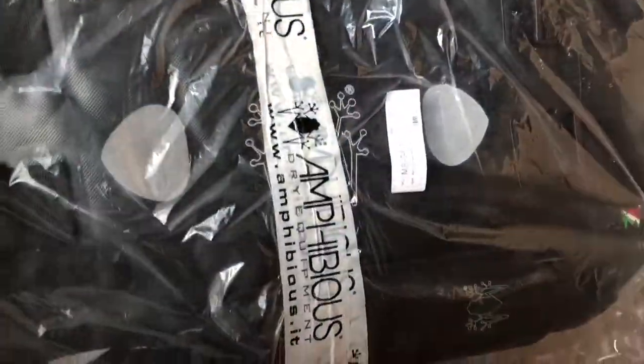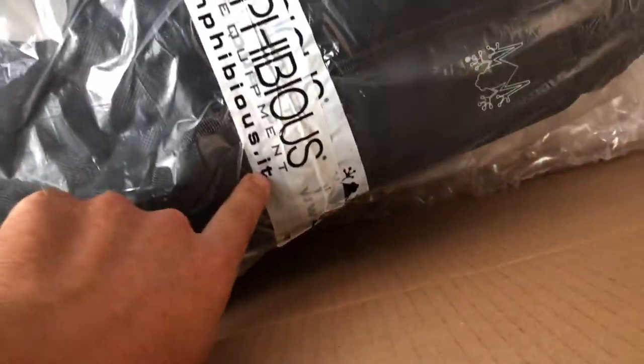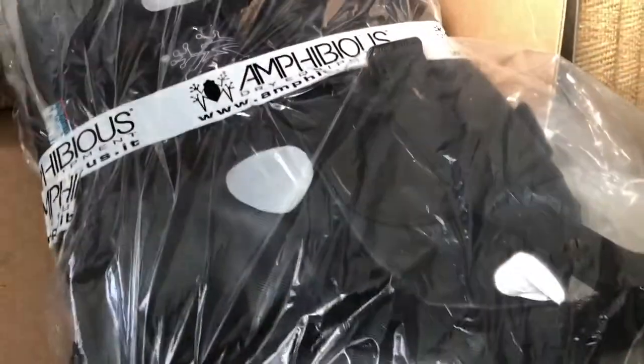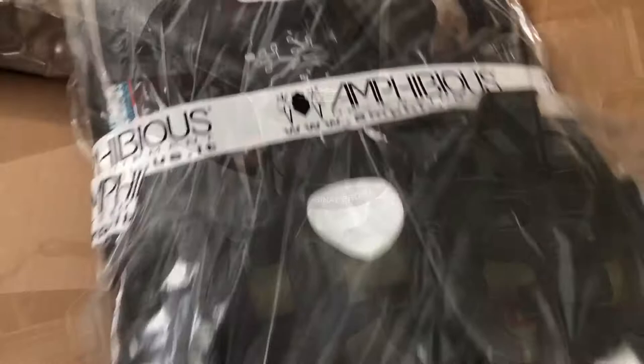I got my soft waterproof panniers from Amphibious. These are made in a town in Italy, and they're pretty big ones. I'm going to go mount them and see how they look on my bike.